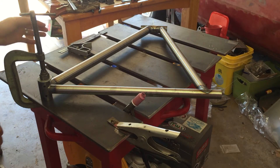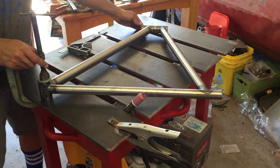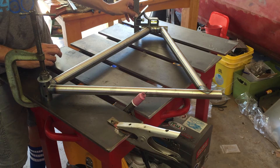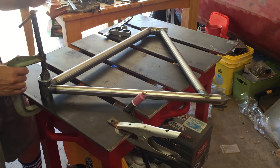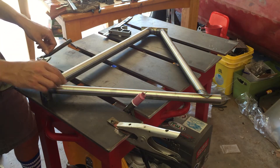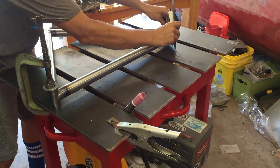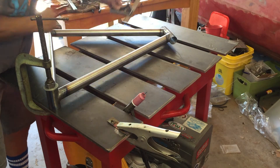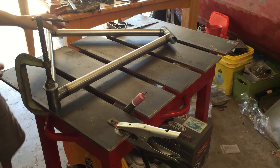The frame is welded up and I'm pretty happy with this ghetto alignment table. I measured off the edge, and after the initial tack-up it was a little off, so I started welding strategically. It's maybe a millimeter off at this point, which I'm okay with. I don't know how I could get it much straighter than that.